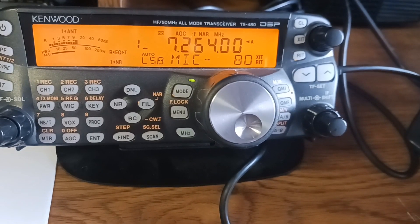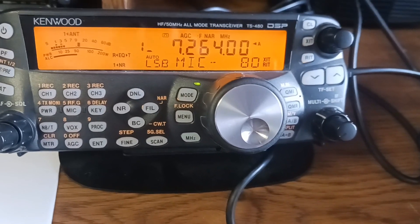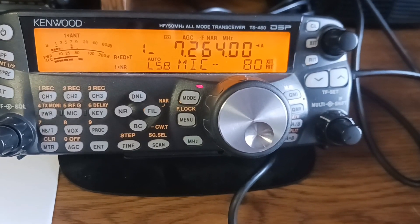I'm running about 700 watts into a rotatable dipole at 50 feet. N3DAP, this is N4USA.